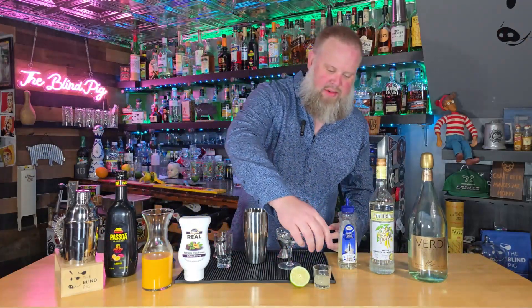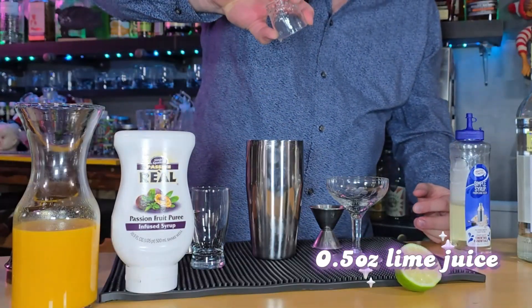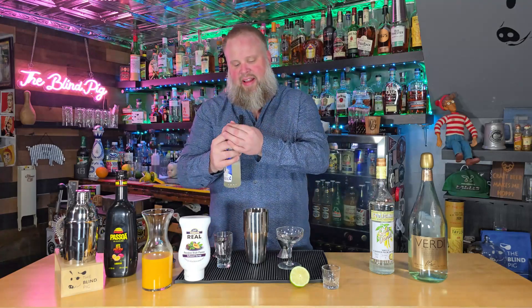We're going to use a half ounce of lime juice, which I have already squeezed. Always use fresh for that. The original recipe actually calls for a vanilla simple syrup, but I don't have any of that ready to go. I'm trying to make stuff that's easy for you to find and make at home, so we're just going to use a regular simple syrup. I'll give it a quick shake. We're going to use a half ounce of that.